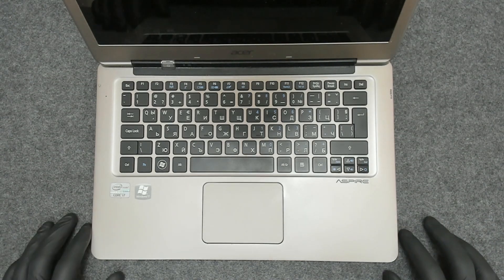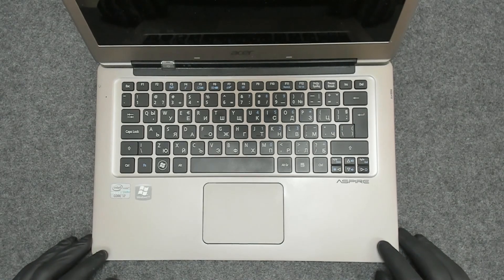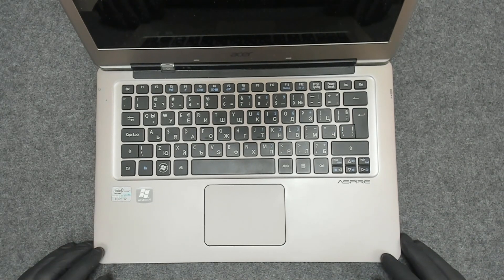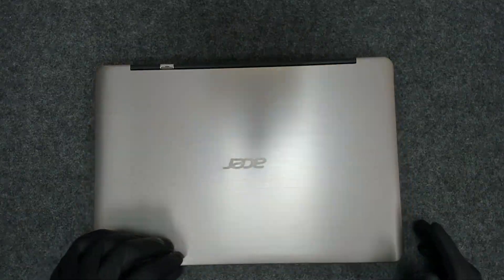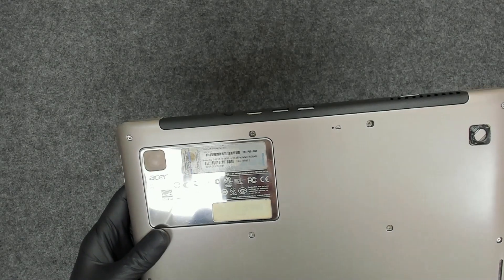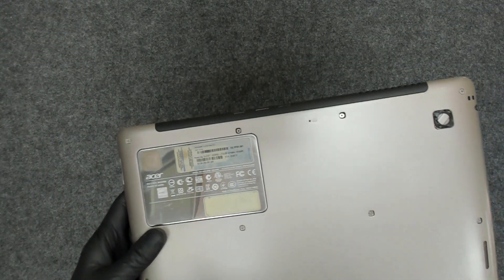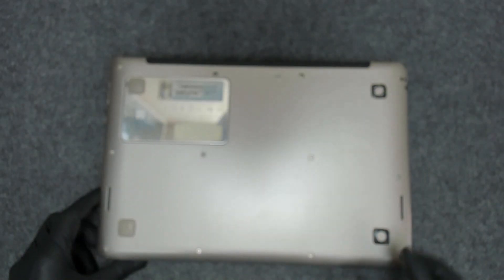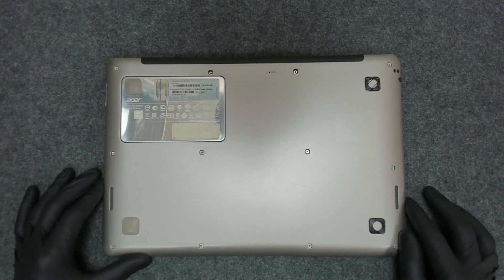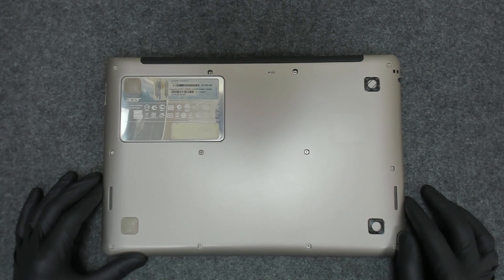Hello! In this video we're gonna replace the thermal paste of this Acer laptop. The model is Acer Aspire S3, exact model MS2346. We have to replace the thermal paste and clean the fan. So let's start.